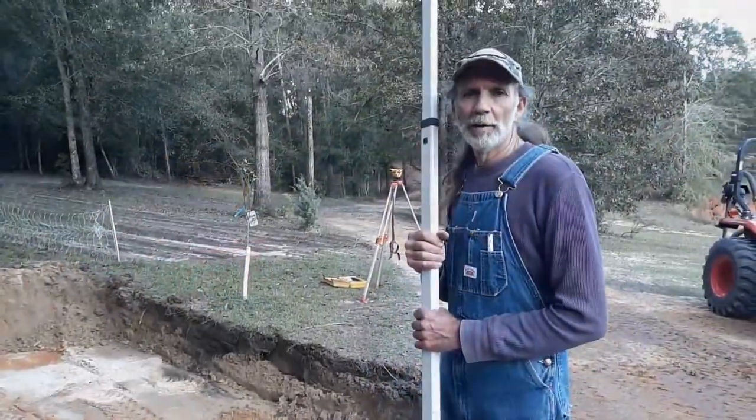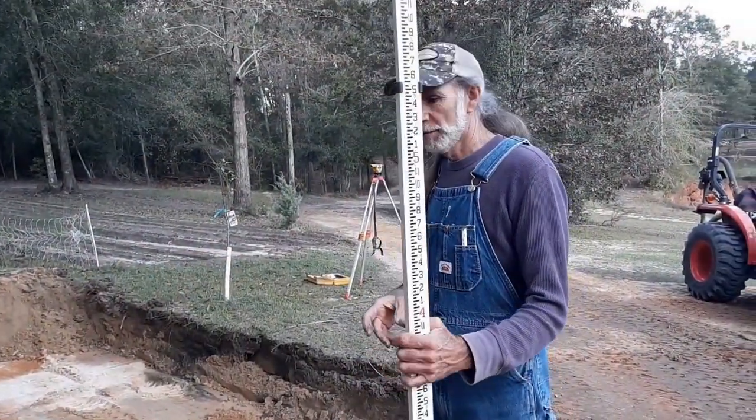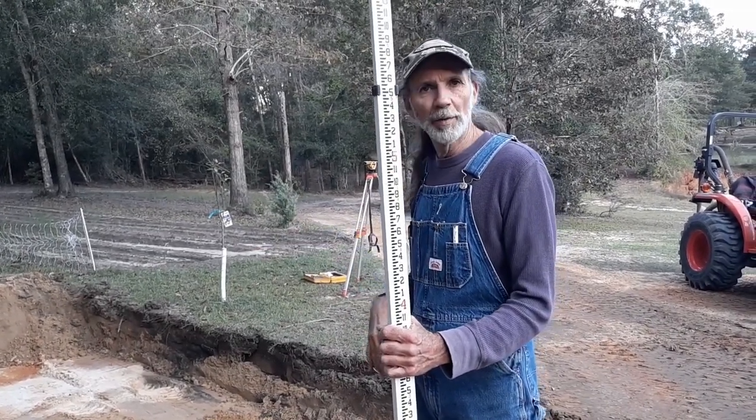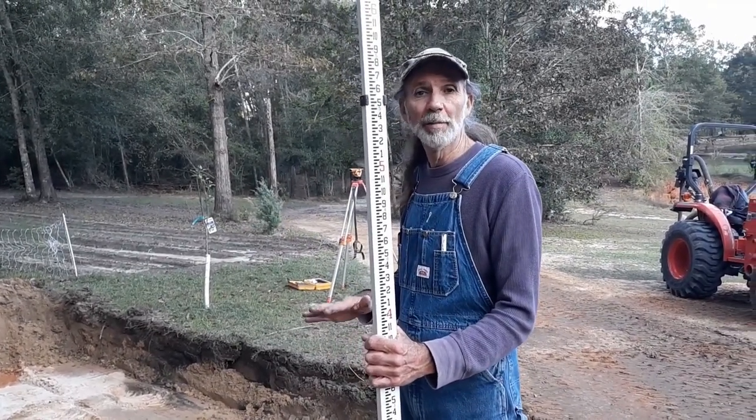Okay guys, we've got the transit set up. We've got our leach field dug and we're going to see how level we've got it and how much more we've got to dig out. We'll get Wanda to hold the stick in each corner and across the middles just to see where we're at with this hole, because it's got to be level.